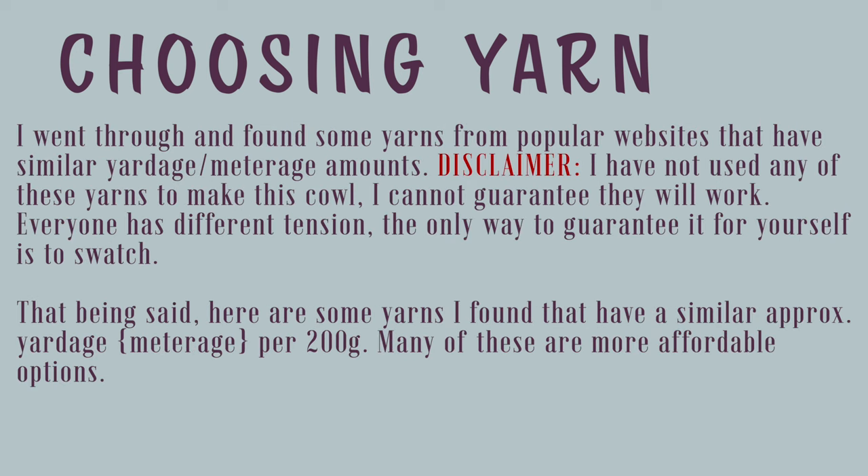I went through and found some yarns from popular websites that have similar yardage and meterage amounts, but as a big disclaimer, I have not used any of these yarns to make this cowl. I cannot guarantee they will work — everyone has different tension, and the only way to guarantee it for yourself is to swatch. That being said, here are some yarns I found that have a similar approximate yardage or meterage per 200 grams. Many of these are more affordable options.